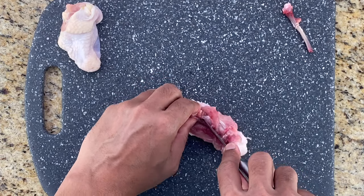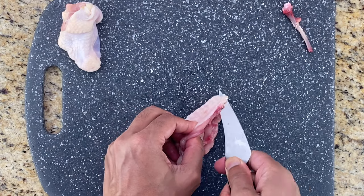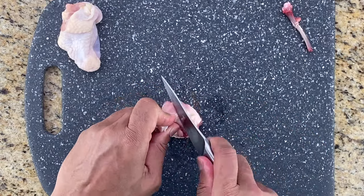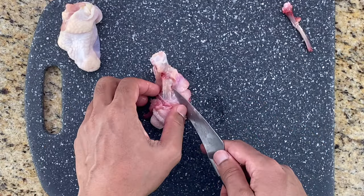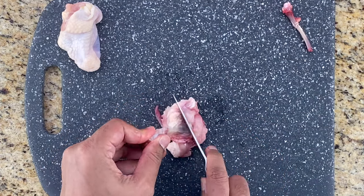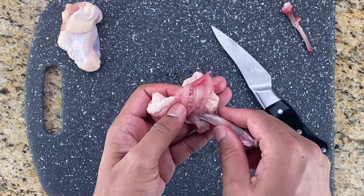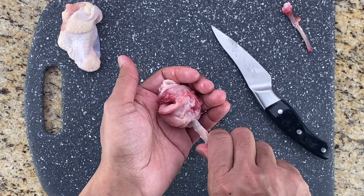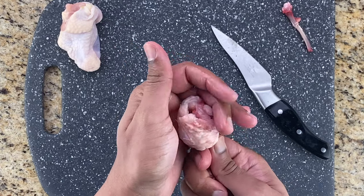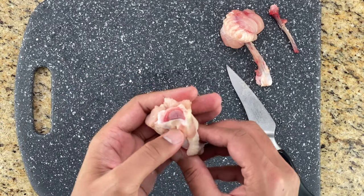Then scrape off the meat from the other thicker bone and push it down to one side. Finally, collect the ball of meat and shape it into a lollipop piece by turning it in the palm of your hand like this. Moving on to the second piece, which is the one with the single thick bone.